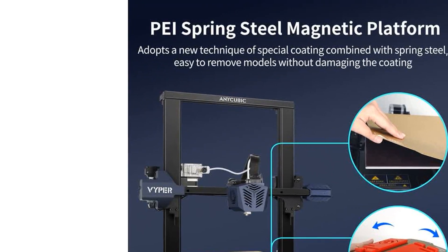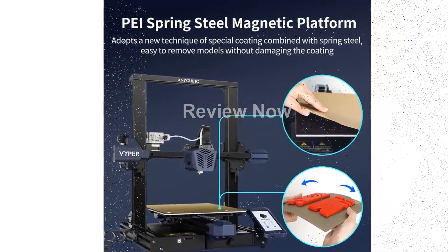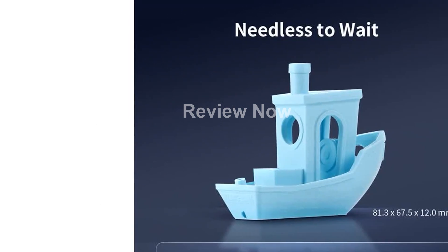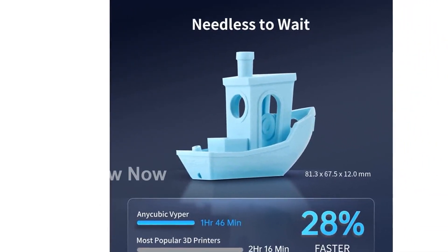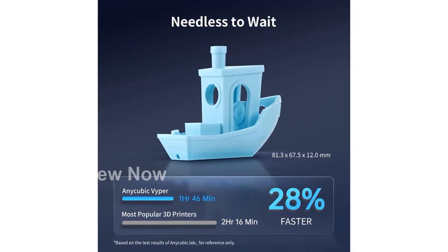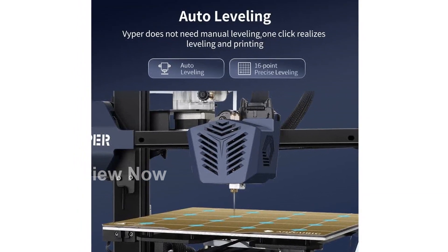The Viper is equipped with a new 32-bit motherboard and a high-performance Cortex-M3 architecture main control chip, enabling faster and smoother operation. The TMC2209 silent driver ensures not only precise voltage output control but also silent printing, ensuring a seamless and noise-free printing experience.